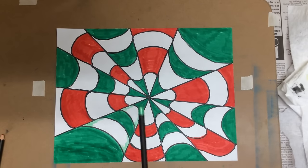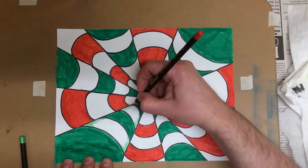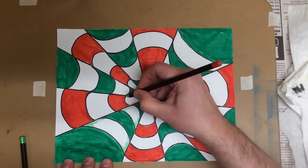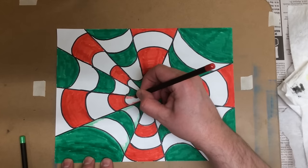I'll go around and do all of the green areas that way, and then I'll catch all the red the same way — coloring on those edges. And you have to keep your pencils nice and sharp. This one looks like it needs to be sharpened real soon.